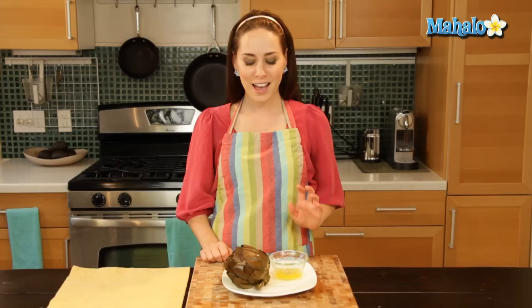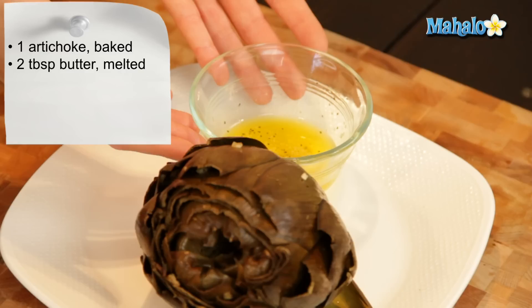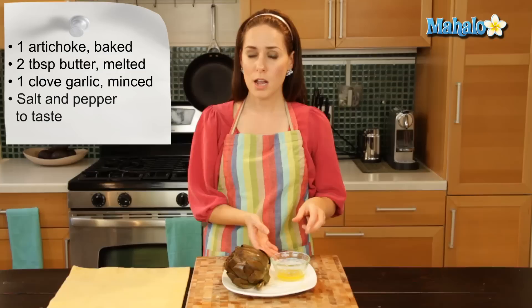So how I made this garlic butter today — and we actually have some videos for you here at Mahalo if you'd like to look at those — I did two tablespoons of butter melted with about a clove of garlic minced, and then a little bit of salt and a little bit of pepper. Mix that all up together and you have this delicious wonderful garlic butter.